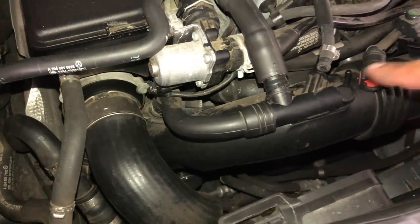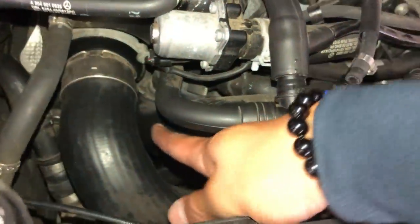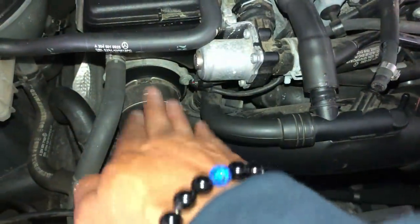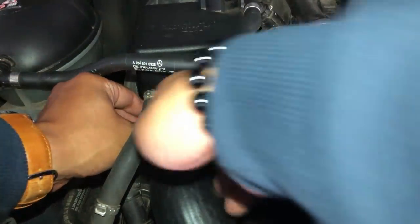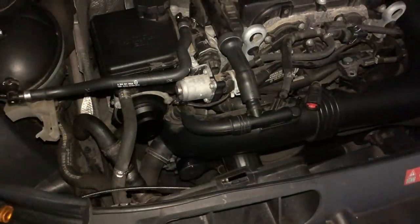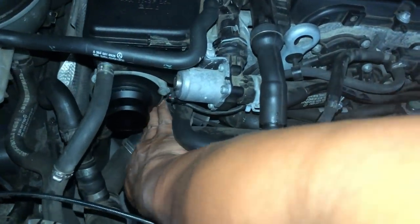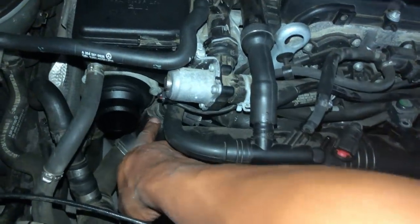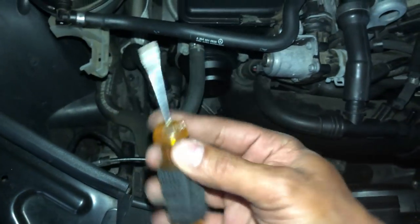If you follow this small pipe it leads to the other end of the air intake tube — that's where we're going to have to remove the final part. Let's first remove the turbo pipe out of the way. With the turbo pipe out of the way, we now have access to the air intake tube's final connection, which is held on by a clamp similar to the first connection we removed. You can access it by reaching underneath the diverter valve — it's very tight, so you're going to need a short screwdriver.